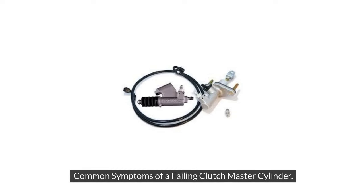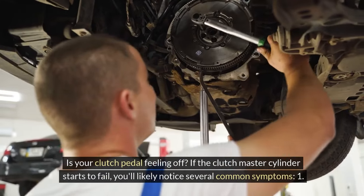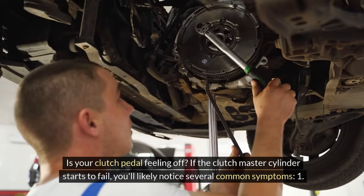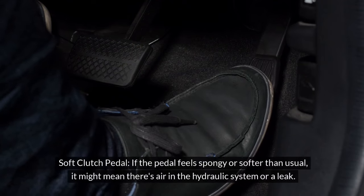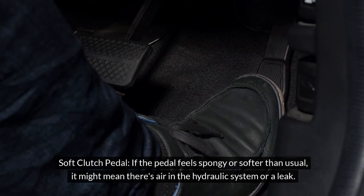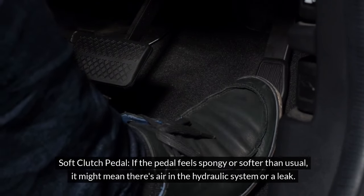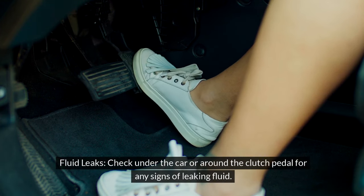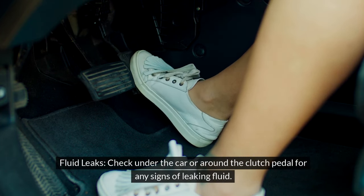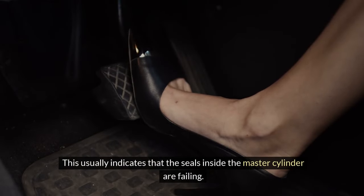If the Clutch Master Cylinder starts to fail, you'll likely notice several common symptoms. First, a soft clutch pedal — if the pedal feels spongy or softer than usual, it might mean there's air in the hydraulic system or a leak. Second, fluid leaks — check under the car or around the clutch pedal for any signs of leaking fluid. This usually indicates that the seals inside the master cylinder are failing.